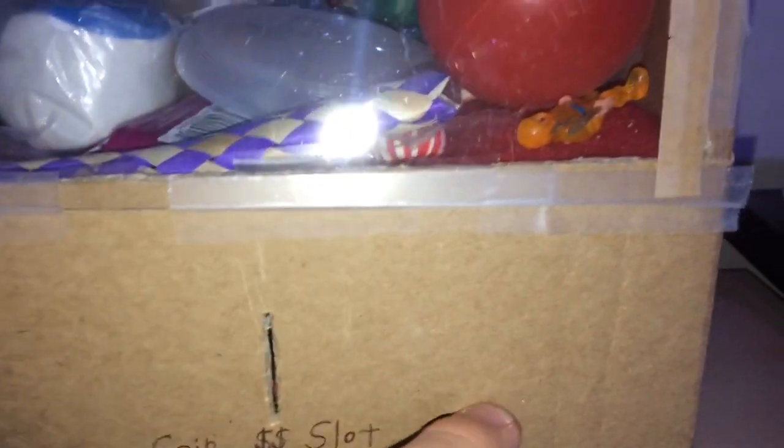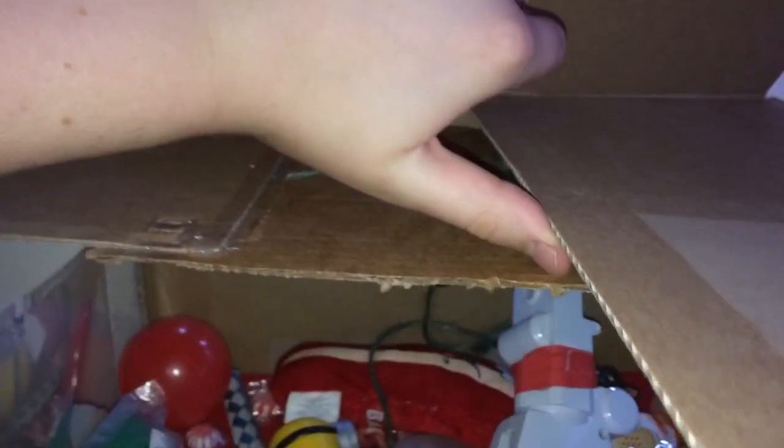Most of this whole claw machine is basically cardboard and plastic, and some string. The bottom piece that it's on was a piece of cardboard that I cut out to shape it like that, and it opens up here. I put some red fabric on that piece of cardboard to make it look nice. The lights installed in here are just some miniature lights you can get at the dollar store. The prize door is where you pick up your prize.